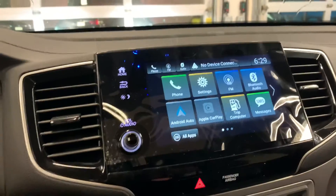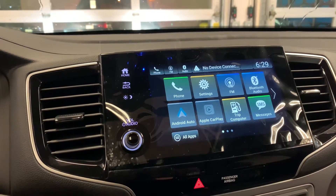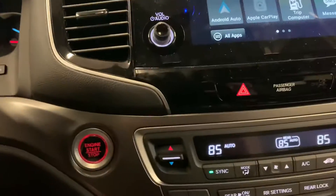This comes with Android Auto, Apple CarPlay, Bluetooth, backup camera, leather seats. There are also heated seats with three levels of heat and dual climate control.